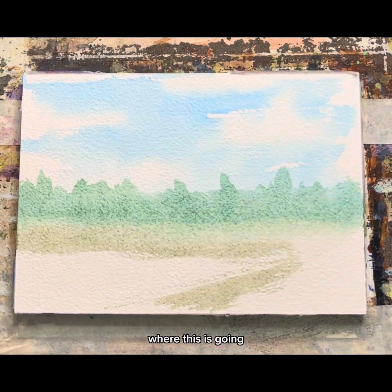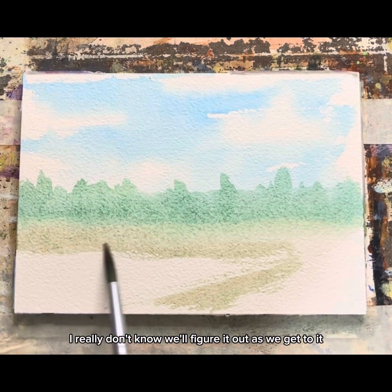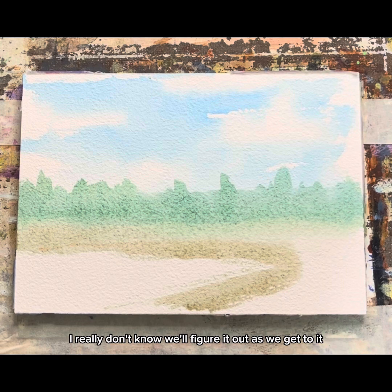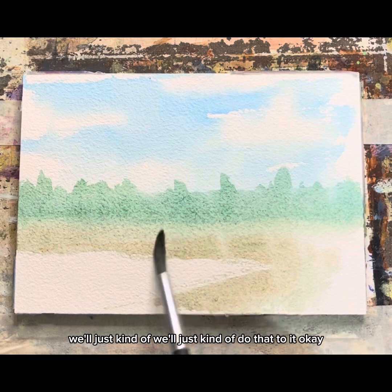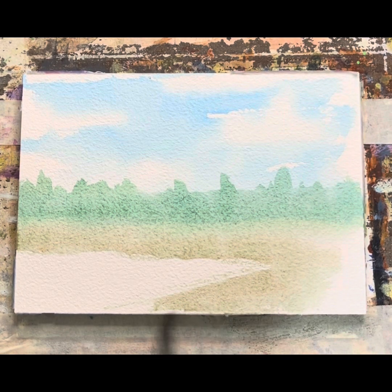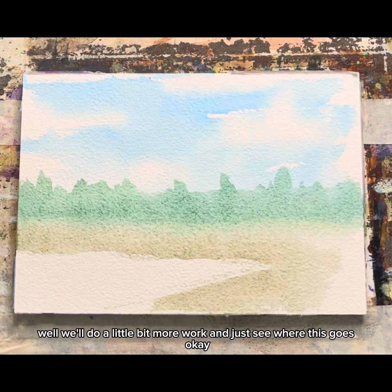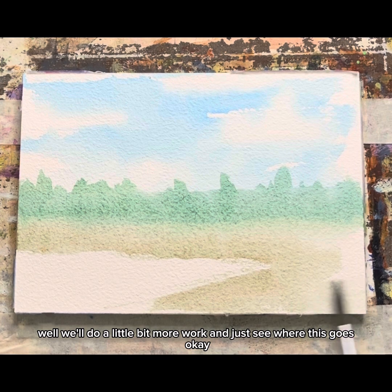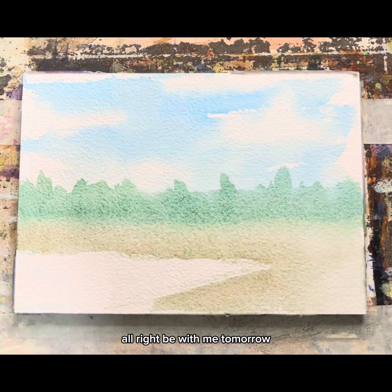Where this is going, I really don't know — we'll figure it out as we get to it. We'll take some water and just kind of do that to it. Now we'll just let this dry, and tomorrow we'll do a little bit more work and just see where this goes. We're just kind of winging it!